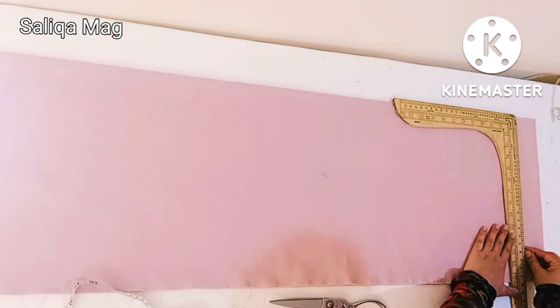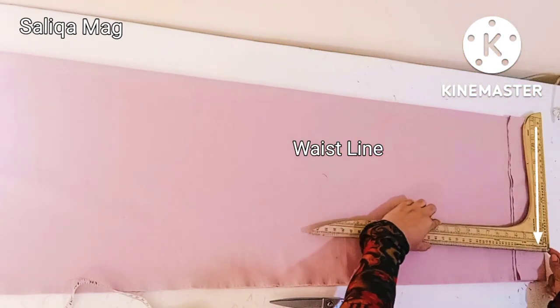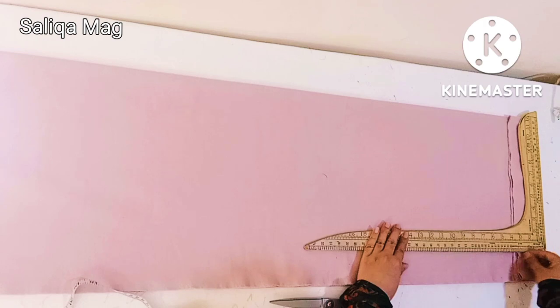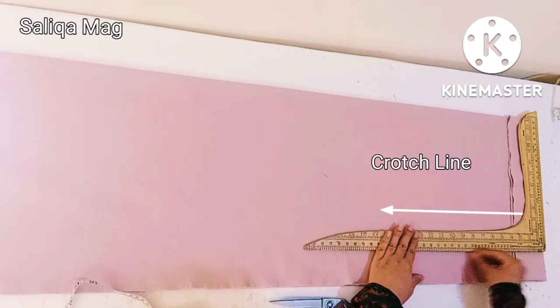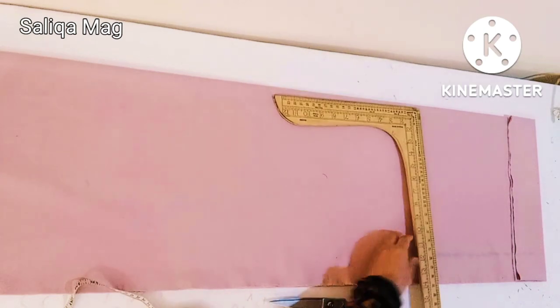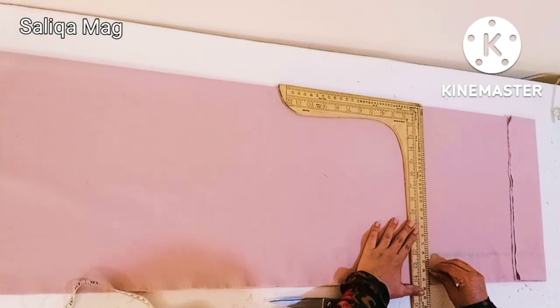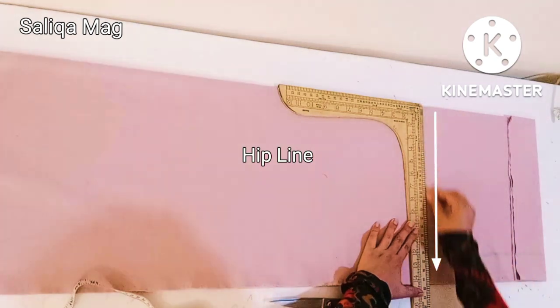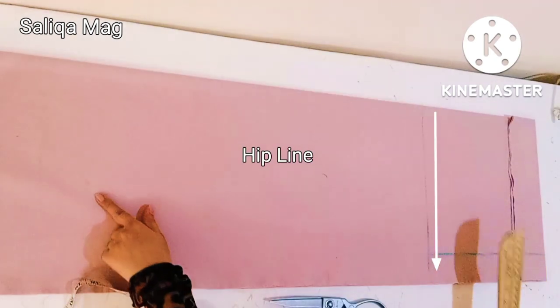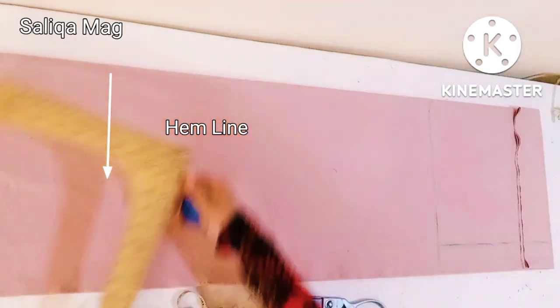First I'm going to mark the waistline here — that is 12 inches, after dividing my actual waist by four. Now the next is the crotch line. After marking, my crotch line is 12 inches. Now I'm marking the hip line, which is 14 inches.